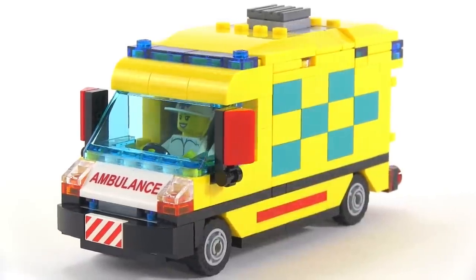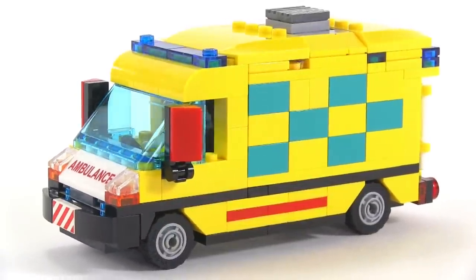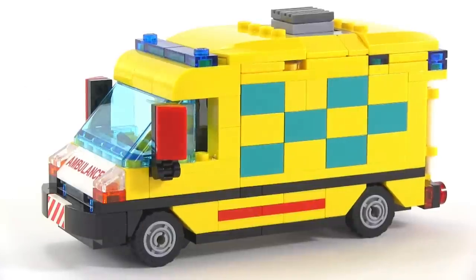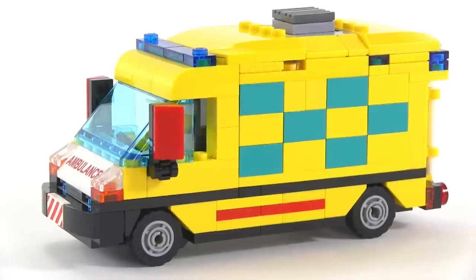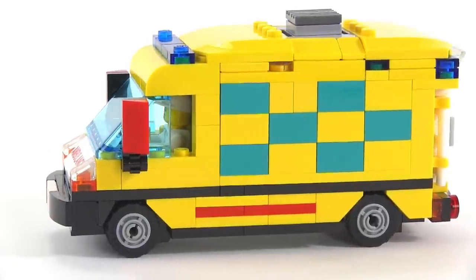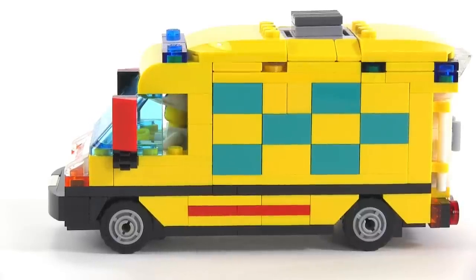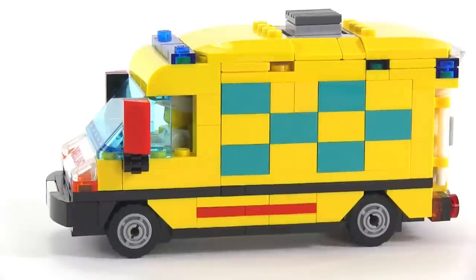Other than that, I'm very pleasantly surprised with how this turned out because all the proportions worked out great with that size of wheel and tire. I thought those tires might be a little too small, but looking at pictures of actual ambulances in this kind of design, the proportions look okay. So I'm pretty happy with that.